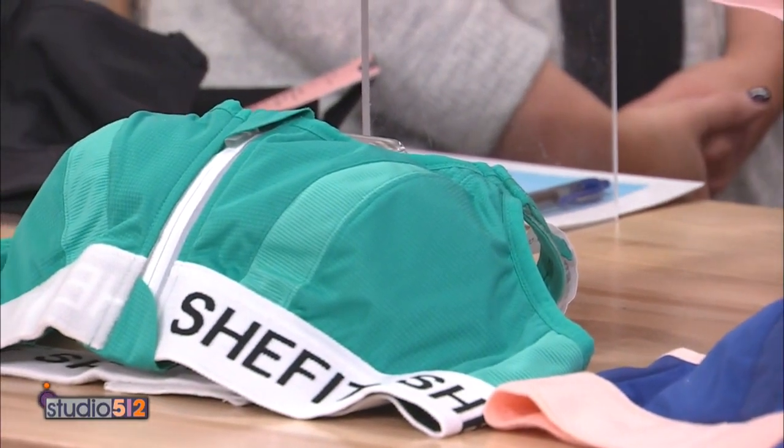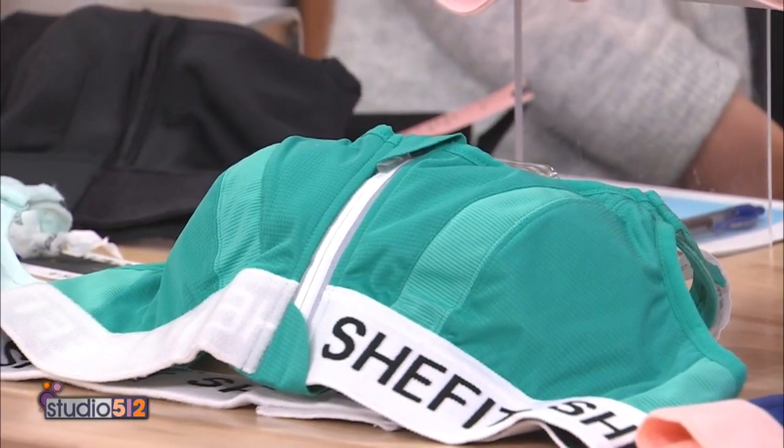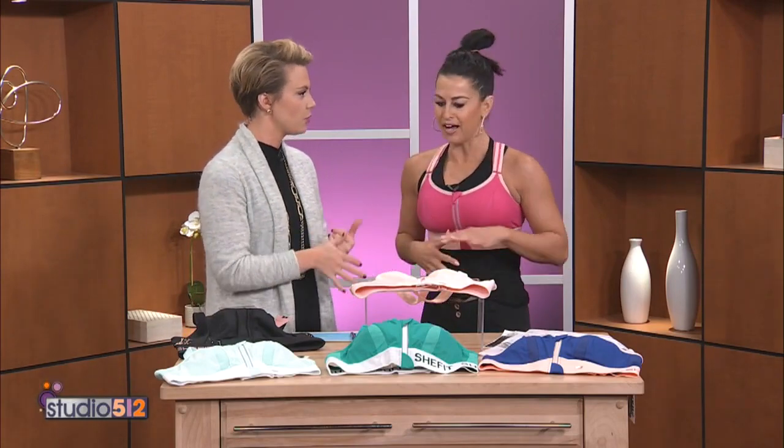We're truly on a mission to pave the way to empower women to feel their best so they can do their best. SheFit is functional, foundational gear that gives you what you need to get it done, whether you work out three times a week, once a week, or you're an avid athlete. And there are brand new bras that have just come out, including in new colors.